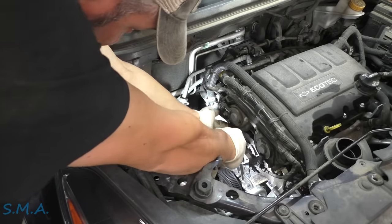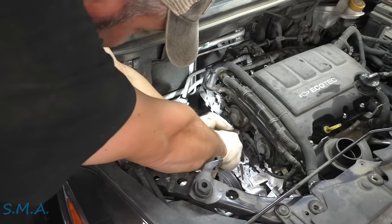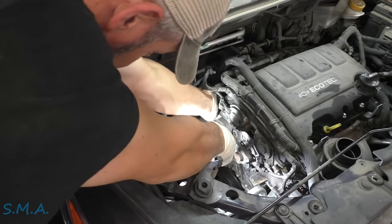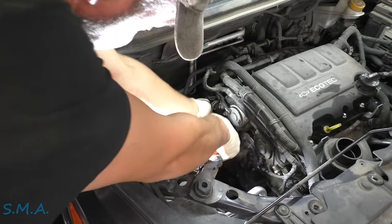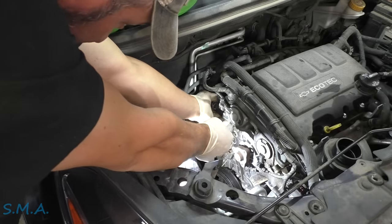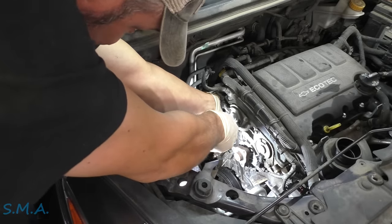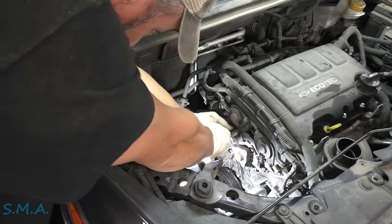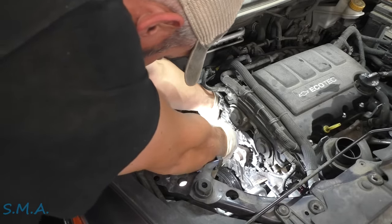We will dispose of it in accordance with local, state, and federal laws. I'm going to work this hose off here — get our hose pick underneath it. It looks pretty crusty and has quite the barb on it. Let go, Barbara. Lots of corrosion.